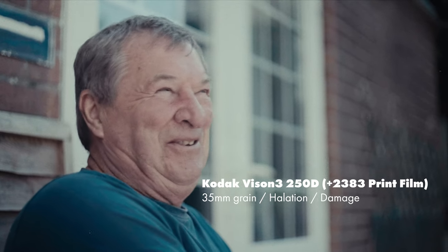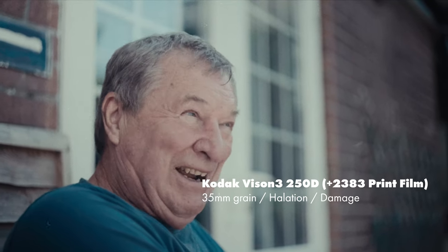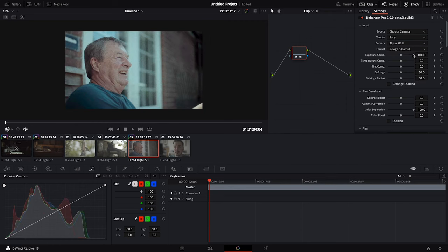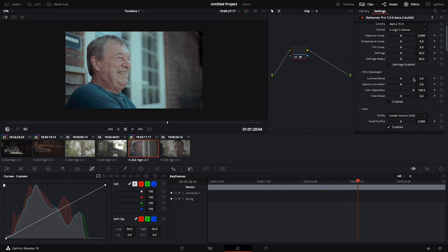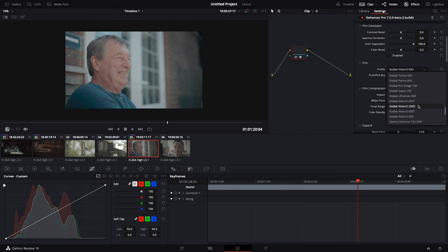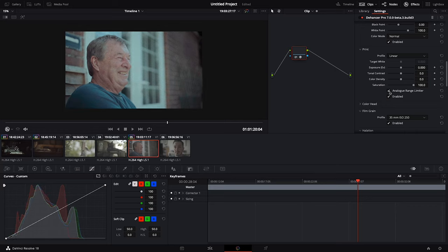This new version brings several new features and improvements, including a redesigned core engine, a new film damage tool, tool profiles, and more. The redesigned core engine in the Hansa 7 offers a number of performance and quality improvements. For example, the new engine can now process images up to four times faster than the previous version. Additionally, the new engine uses a more accurate and sophisticated model of film, which results in more realistic and natural-looking results.